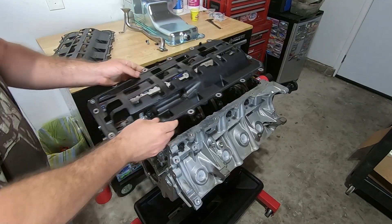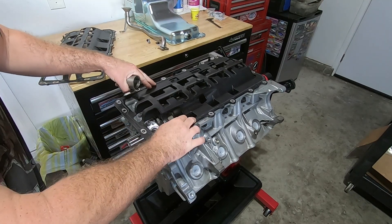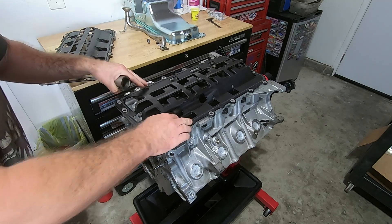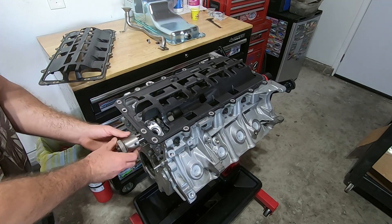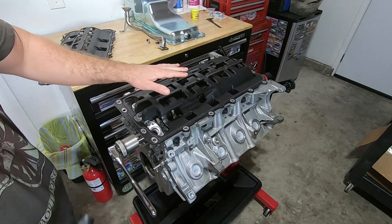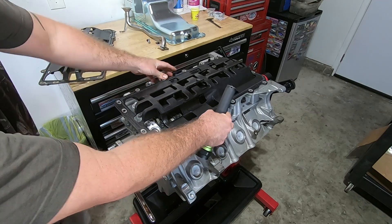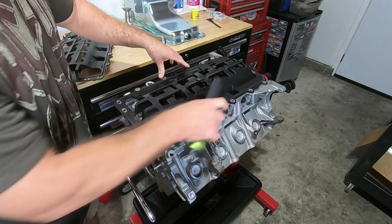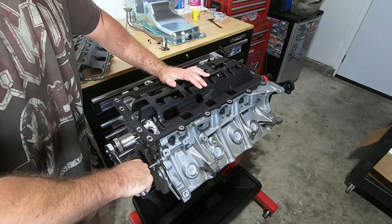Now we can see how this new one lays down on here. I can feel that it's hitting on some stuff — I'm just not sure if it's any of the rotating assembly or not. I want to rotate the crank around and see. It doesn't appear to be hitting anywhere on the rotating assembly, but it doesn't fit all the way flush on the block — it just kind of lifts off even when I push down on it.